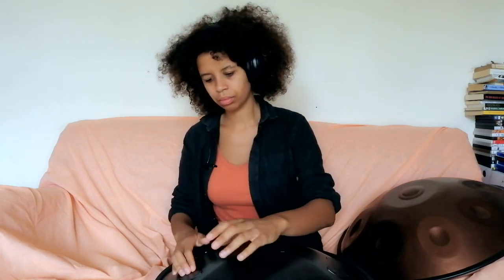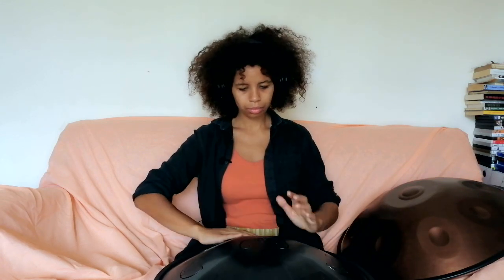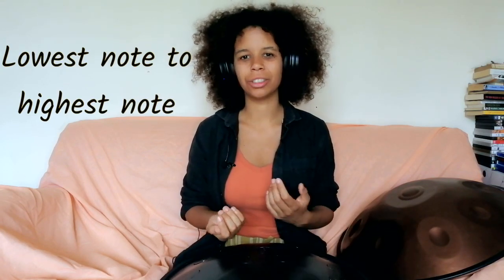And the other way, other hand. Now let's try that same thing in a scale.